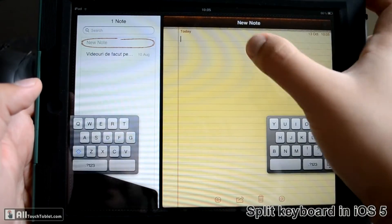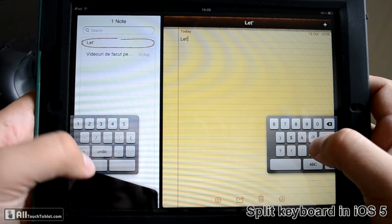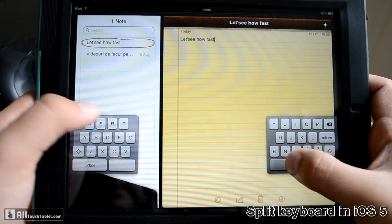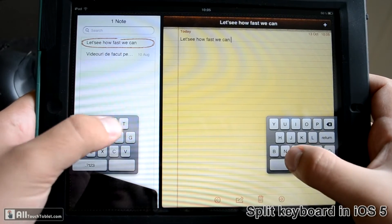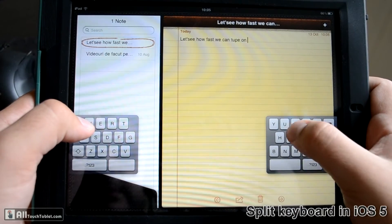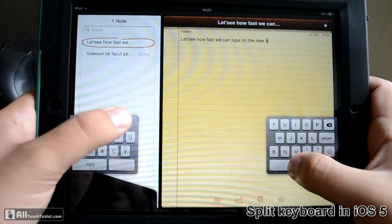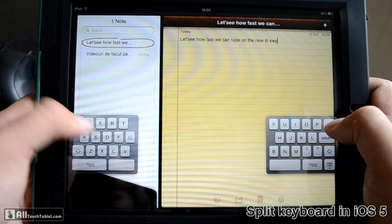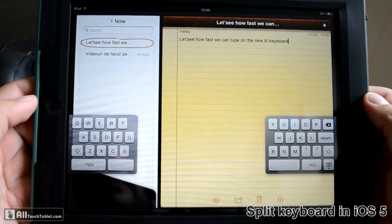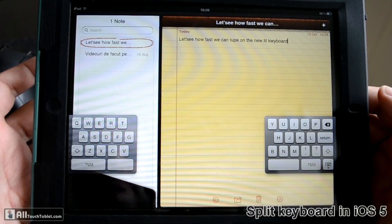But if you get used to it, it's a pretty good keyboard. Let's see how fast we can type — the new split keyboard.